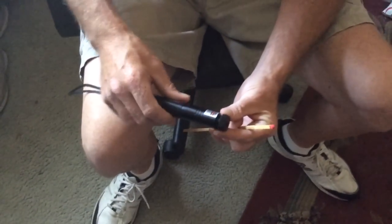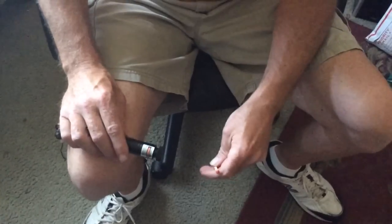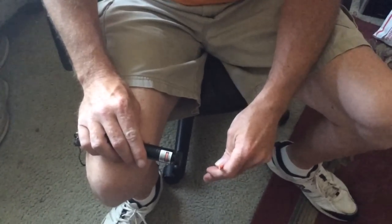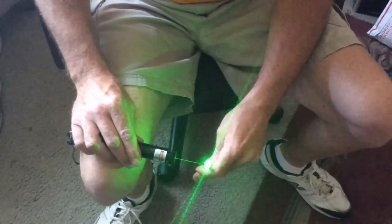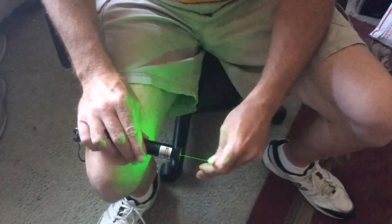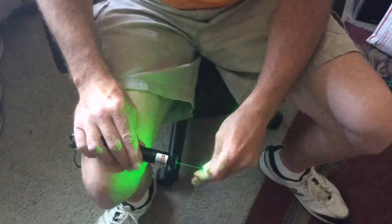What you want to do is adjust the focus on your laser all the way out. This takes a minute to do, but it will light the match on fire.